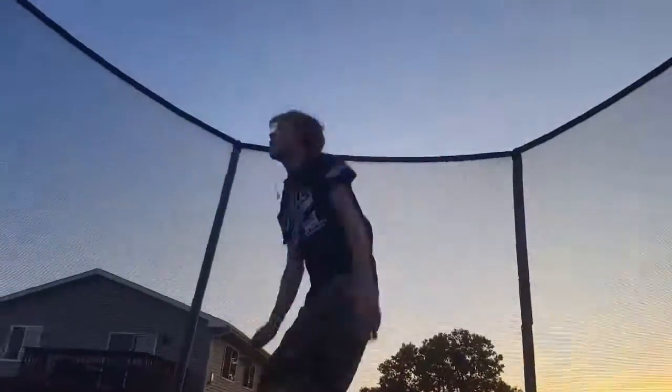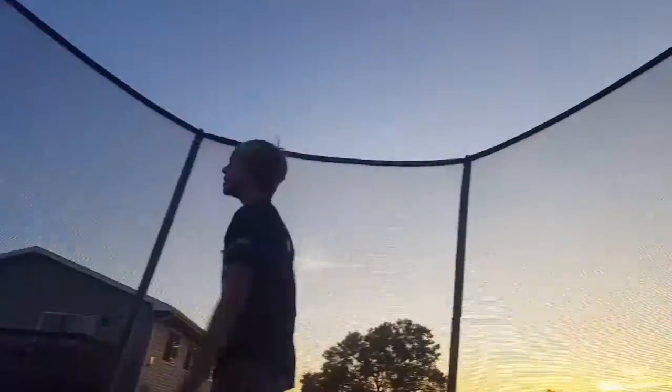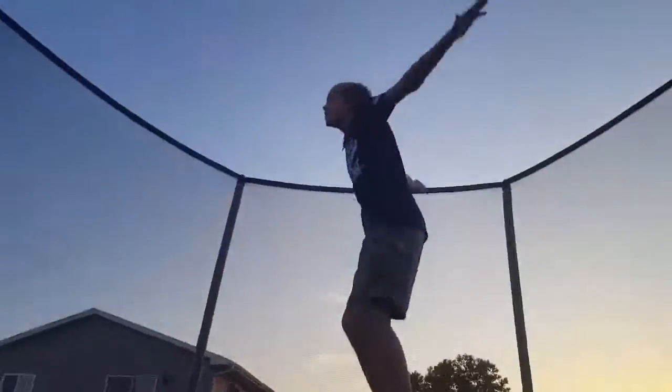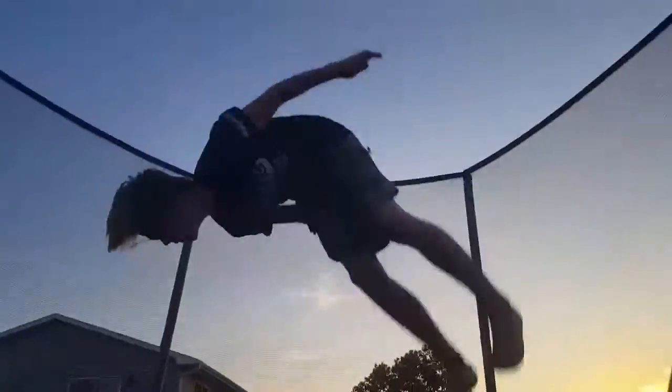That step is also how you do a back flip. If you want to do that, you can get over here and do this, and then slowly get into it. Hope you guys enjoyed the video and I'll see you guys next time. Peace.